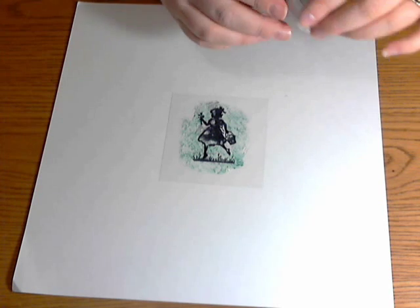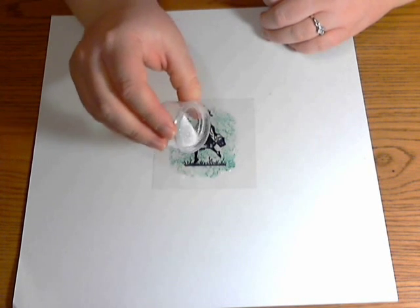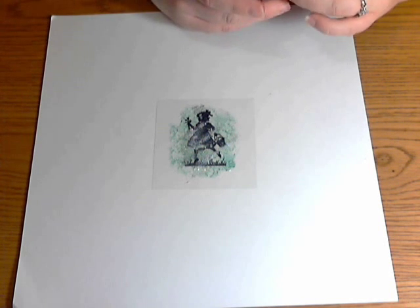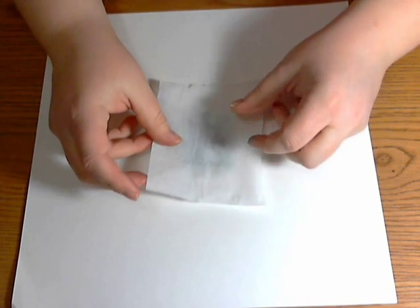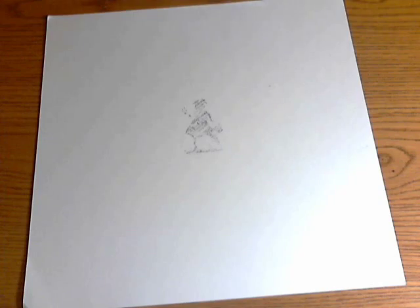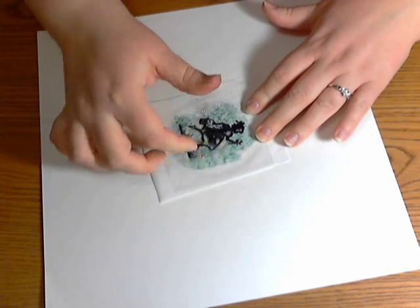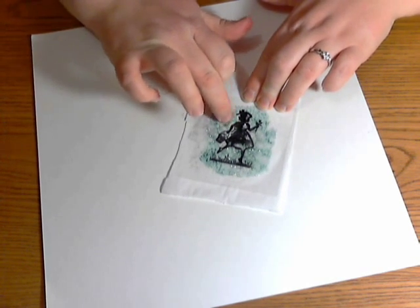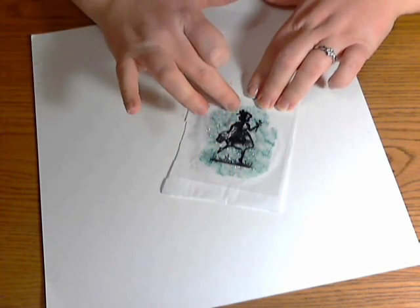Now take your Dazzling Diamonds glitter and lightly sprinkle it — you could use a spoon to make it more even, but I just kind of put mine in the middle because it squishes around. After that, take your tissue paper and push it in, then turn it over and smash the glitter and color where you want it to be. Be careful about the Staz-On — make sure it's dry.